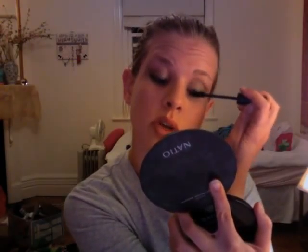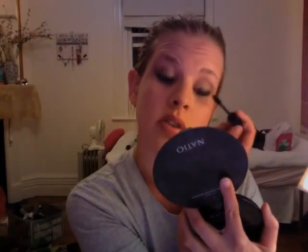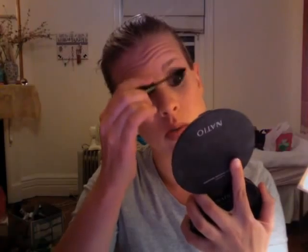Then go in the inner corner with just small little strokes. Don't put too much there — put more emphasis on the outer lashes because you don't want your eyes to look too rounded.